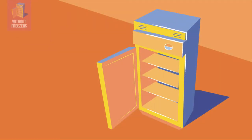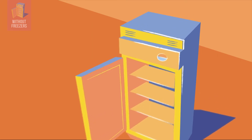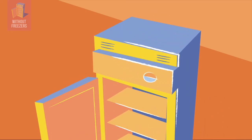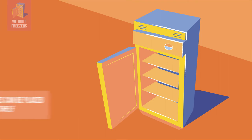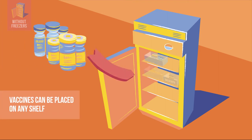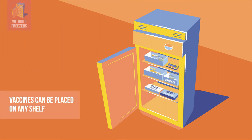Some front-opening models do not have freezer compartments. This ice line model has an ice pack on top of the refrigerator compartment. In these models, there is very little temperature variation inside, so vaccines and diluents can be placed safely on any shelf.